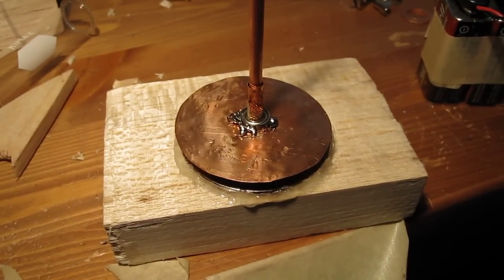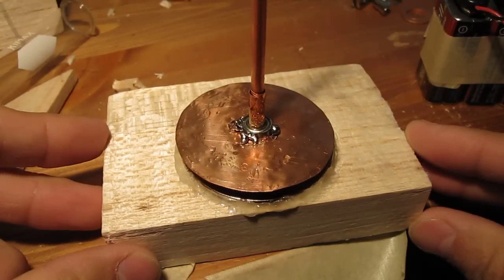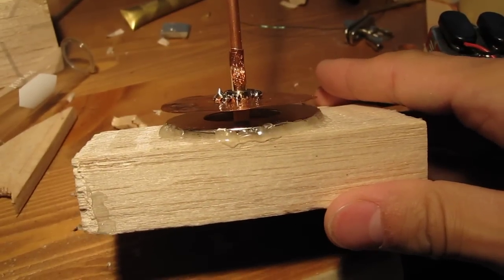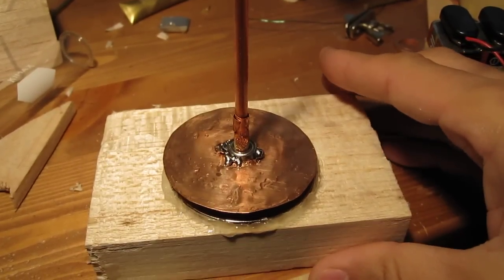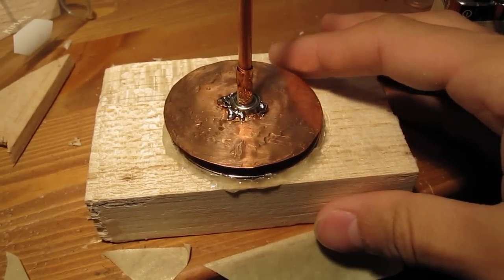So, here it is. It works. And the important thing to realize is not that this is just another homo-polar motor.